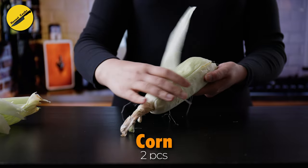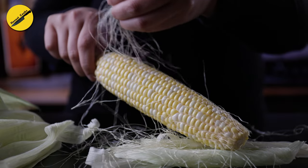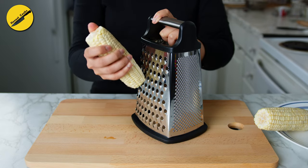While the sauce is cooling down, let's make the corn oysters. You need fresh corn for this with the husk and the silk removed. I also did a trial with frozen corn and that did not go well — details of that are on my blog if you're interested.